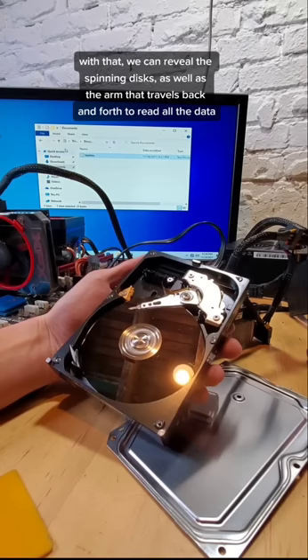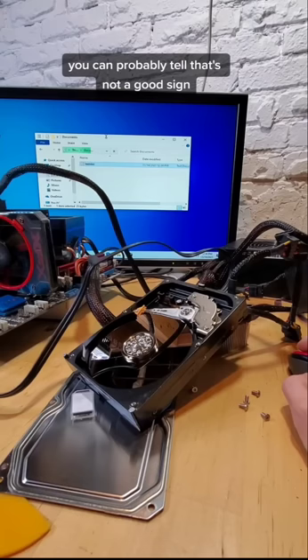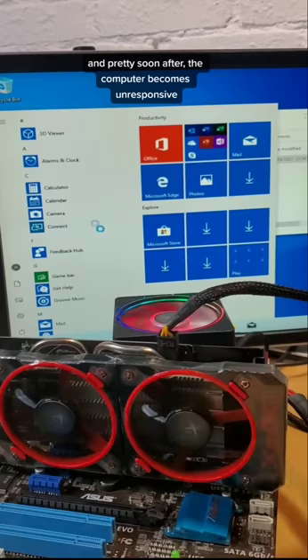Immediately after removing the cover, the hard drive appears to be running as normal. But when I go to save a file, you can see that the disks stop spinning. You can probably tell that that's not a good sign. And pretty soon after, the computer starts to become unresponsive. Safe to say, this hard drive does not like being exposed, so don't try this at home.